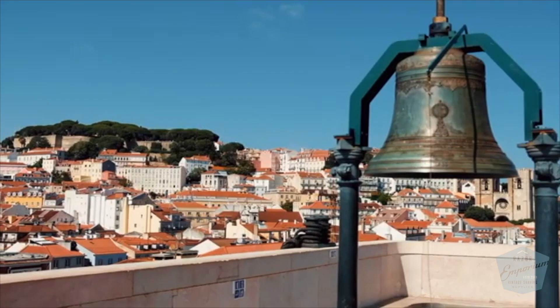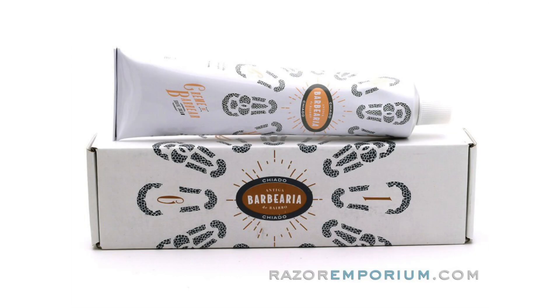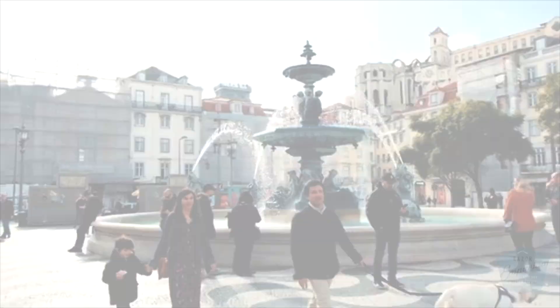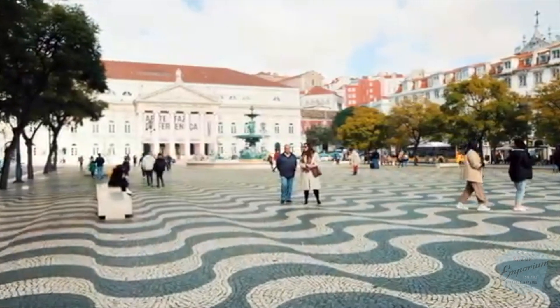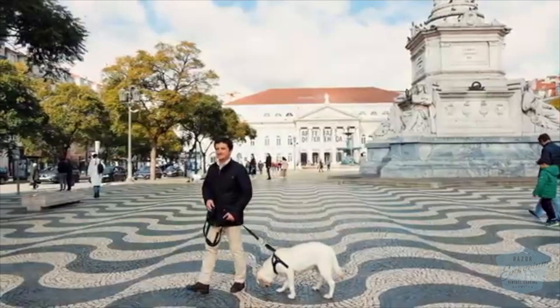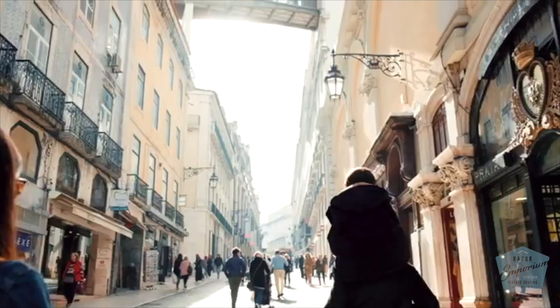Hey everyone, Matt Basarczyk from RazerEmporium.com. I'm excited to be featuring a new brand we've picked up at the store, the Antigua Barberia de Barrio. This is that Portuguese line, Chiado, and it's directly inspired by the beautiful mosaic sidewalks in this neighborhood area that are blues and whites. This is a real modern scent.